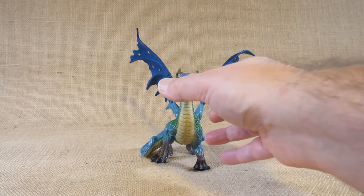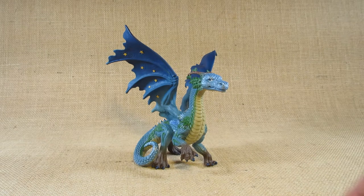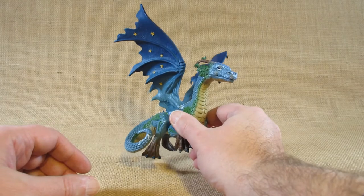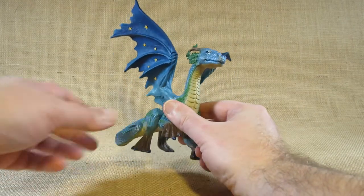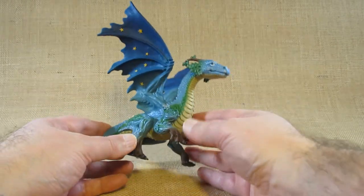So this is the Earth Dragon. I think it's fitting for the day this video is posted — it'll be the first official day of spring for the year 2022. As an Earth Dragon, it certainly looks like a dragon.